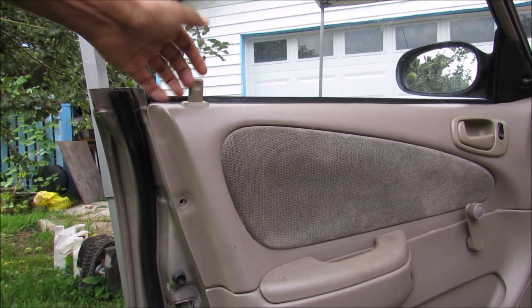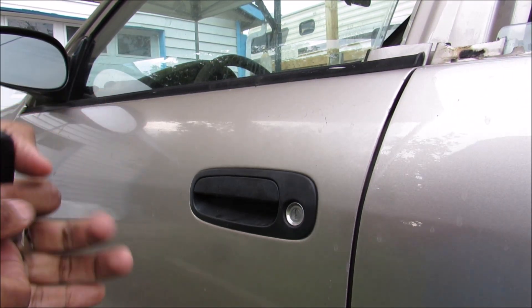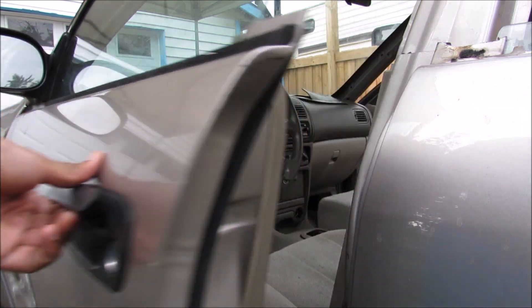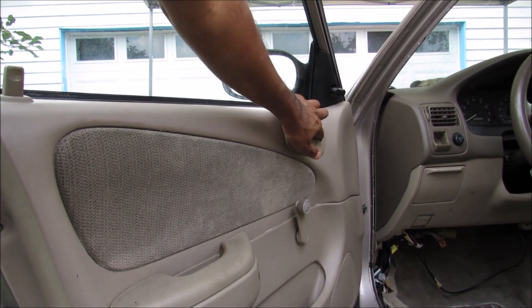Today I'm going to show you what's inside your power door lock and how it works to lock your car. Most vehicles can be unlocked wirelessly using the fob. It can also be unlocked using the key itself, as well as the manual thumb lever on the door and the button on the door.